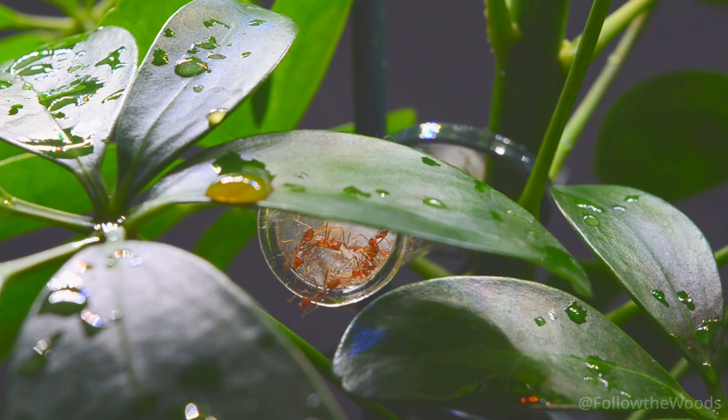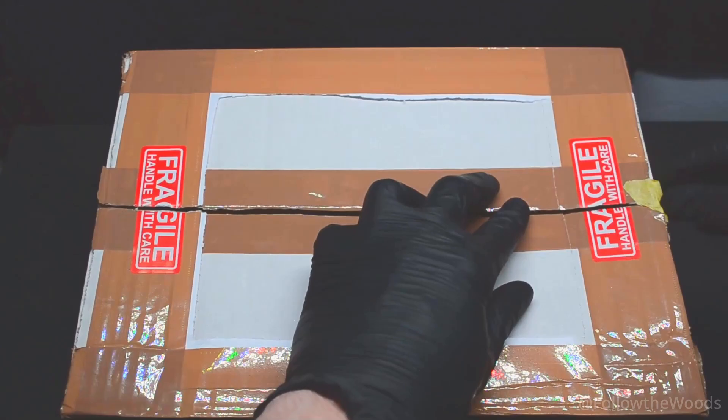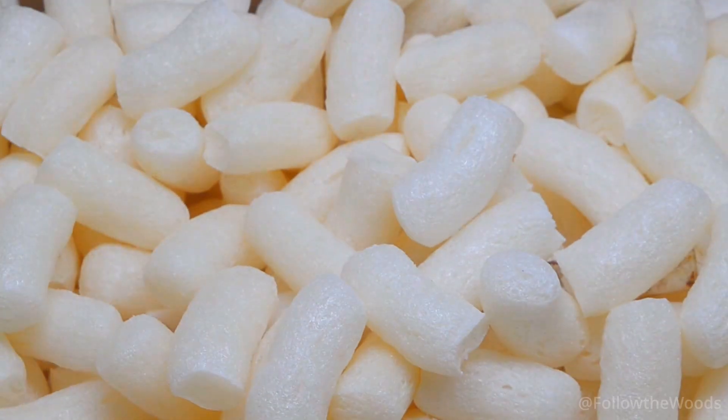I would say we start at the beginning — unboxing. It all began with an unassuming package. Let's unpack it and take a first look at our new roommates.